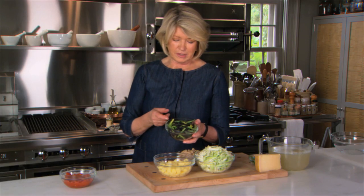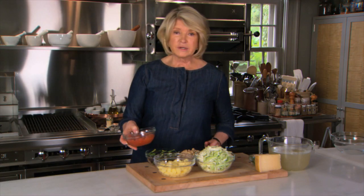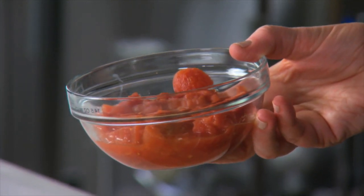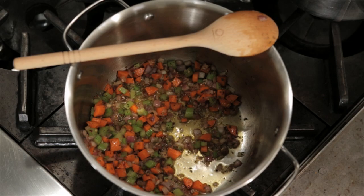These are out of my garden, so we have a purple bean, a yellow bean, and a green bean. And one 15-ounce can of peeled whole tomatoes — drain them. So this is all going to go right into that same stock pot.